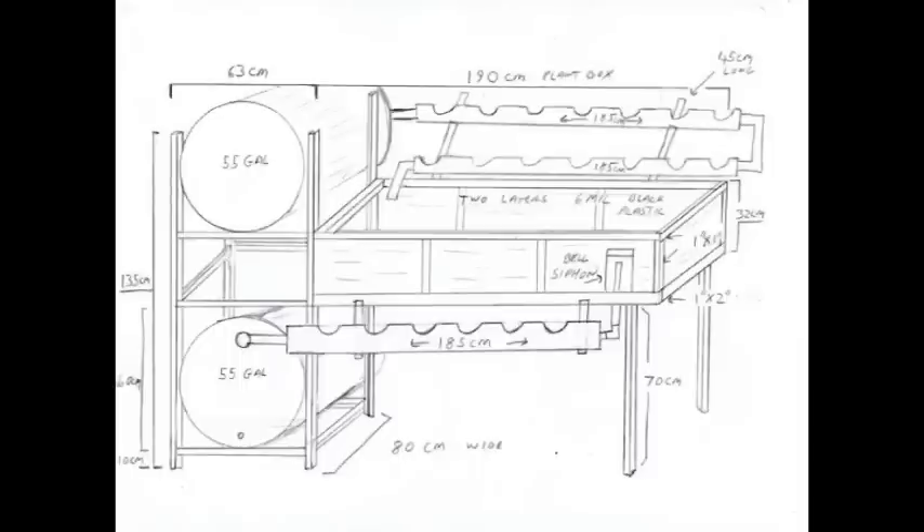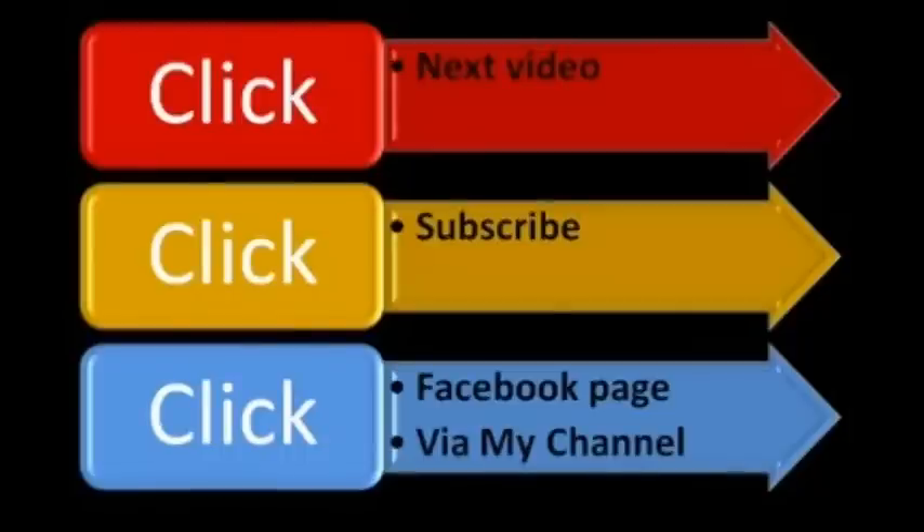This is a quick drawing I put together with some of the measurements, showing the two 55-gallon drums and pretty much how it should be built. I hope this helps you guys out. If you have any questions please leave a comment, and thanks for watching.